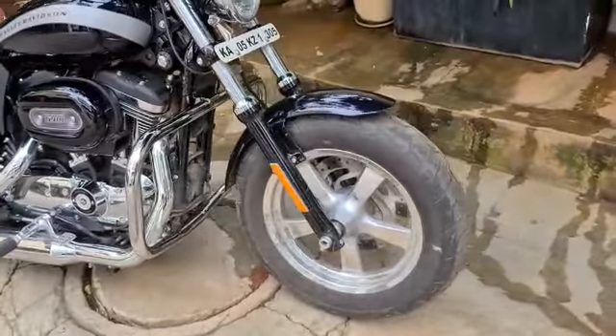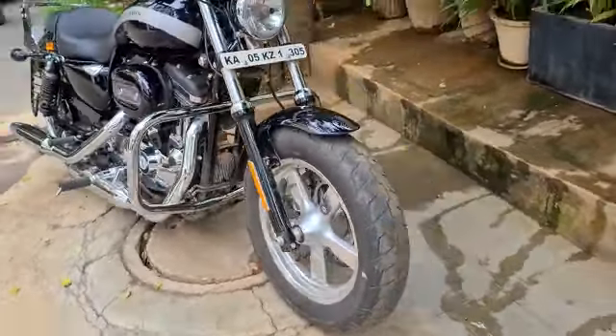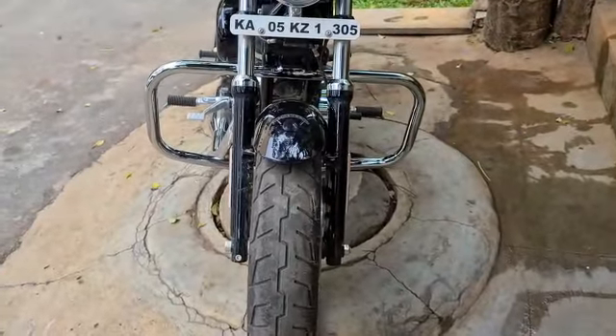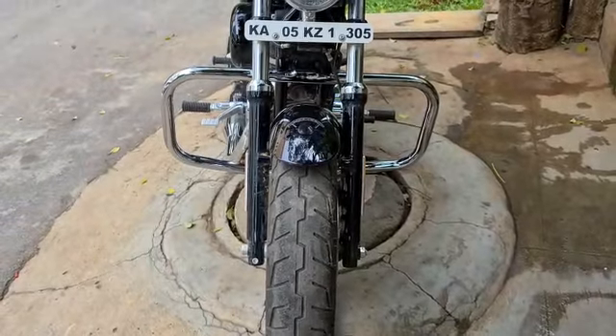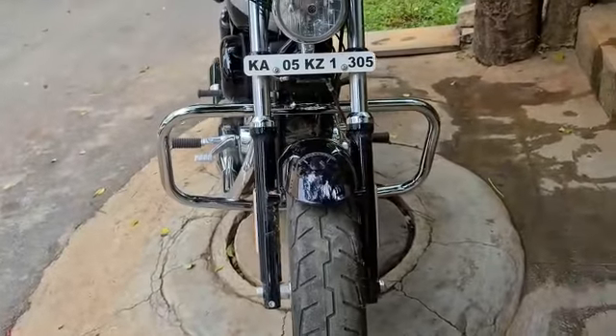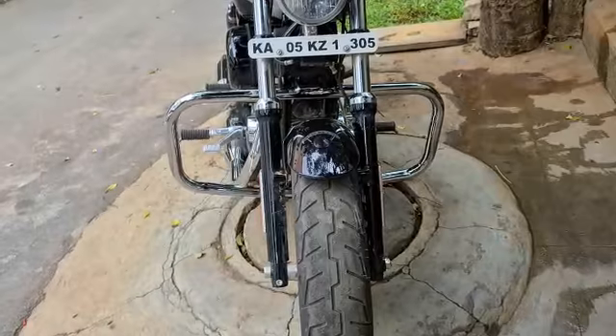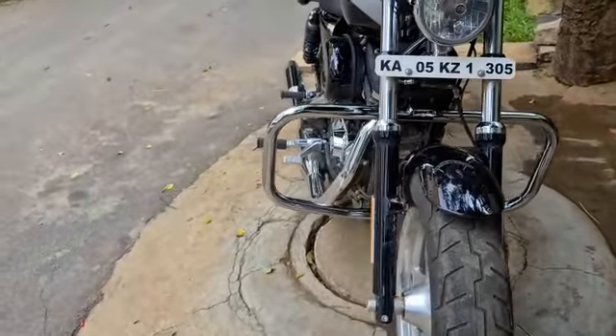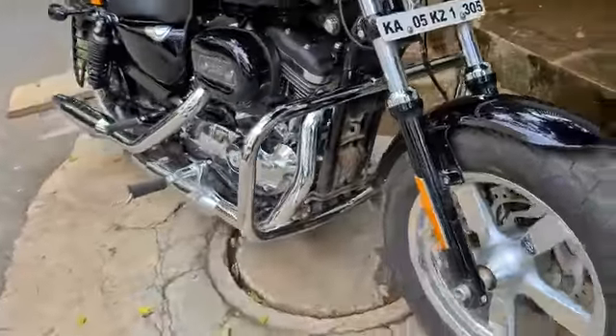A traditional engine guard, heavy duty, with a wall thickness of almost 3.2mm, which is really solid. Our engine guards are wider than what some of the OEMs are doing, and we do it for a purpose — so that when your bike falls, the engine guard does what it's supposed to do.